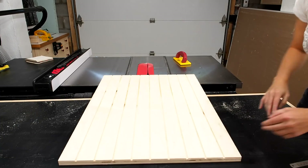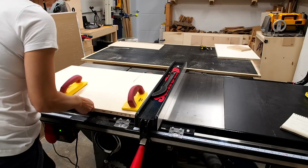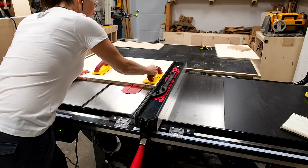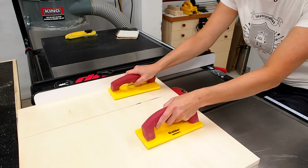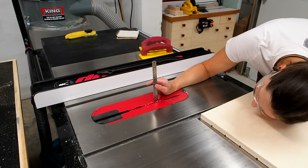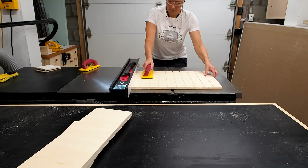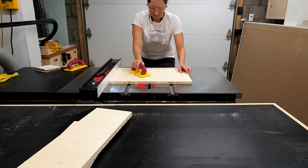With all the dados cut I can start dividing the panels into parts. I'm only going to cut the left and right sides at this point and then stop. That's because the two inner dividers need dados on both sides. So I reset my blade height to 1/8th and repeated the same process as before to cut all the dados on the opposite face — they should mirror exactly the opposite side.